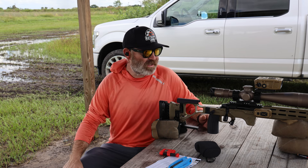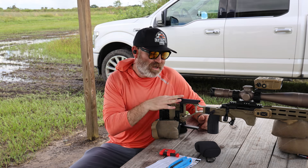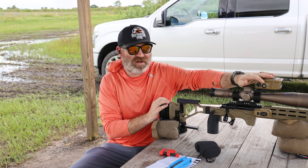The range has been closed a lot lately because of all the rain we had. But now that I have a good zero on my custom 6GT, I'm getting ready for the Mammoth Sniper Challenge and I want to set up the Impact 4000.